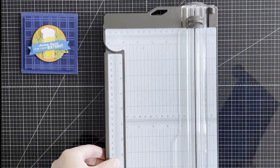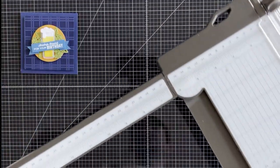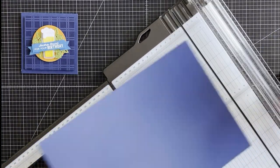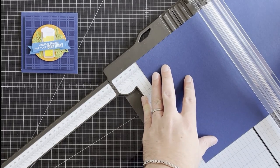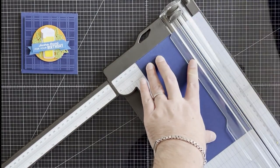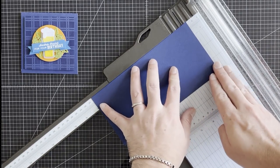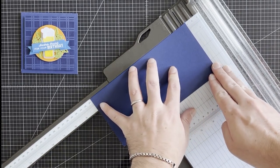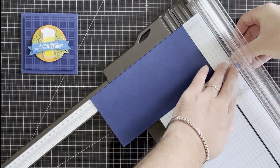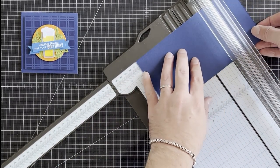I'm going to start by bringing in our stamp-up trimmer, which is my favourite tool in my inventory. I'm just going to extend the arm out and put it at an angle so you can see. I'm going to do this card four inches by four inches — for some reason I always do my square cards in inches and my rectangular cards in centimetres. So I'm going to cut out at four inches and then cut again at eight inches.